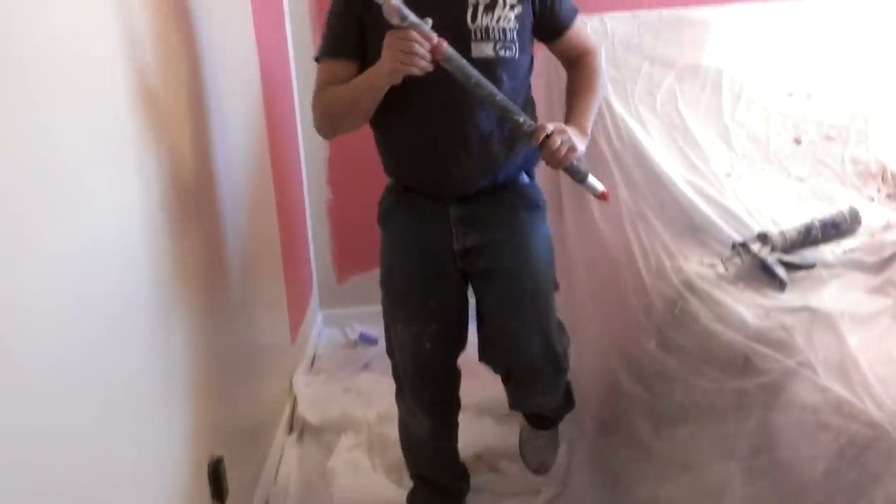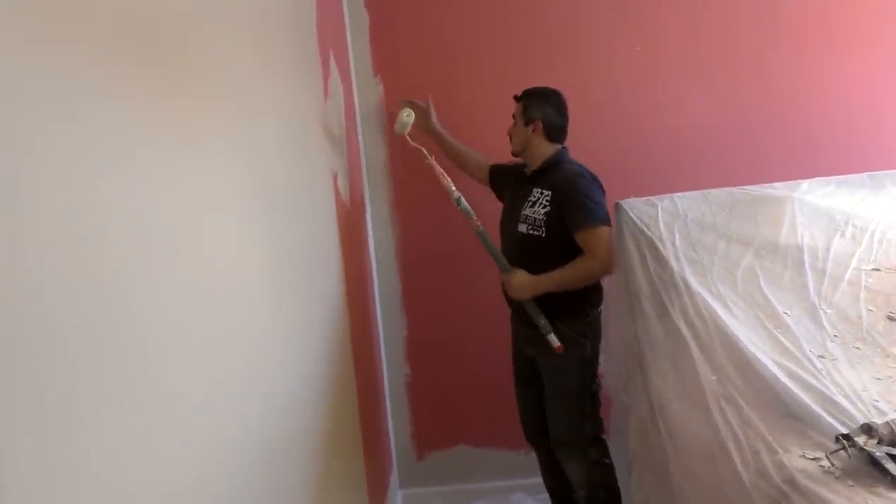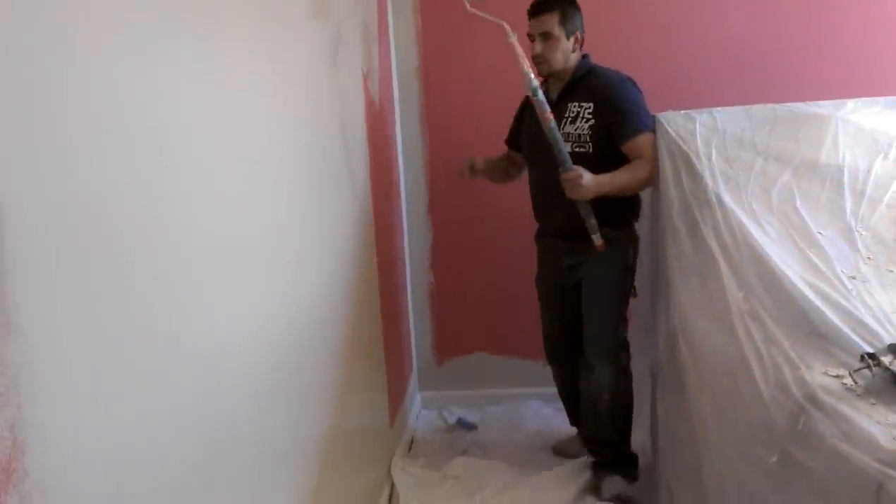A little technique. First, when you are painting these strong colors, cut around the edges, the moldings, and all the stuff. That's the first thing — you always do that.